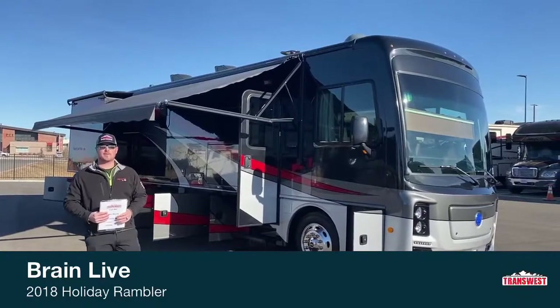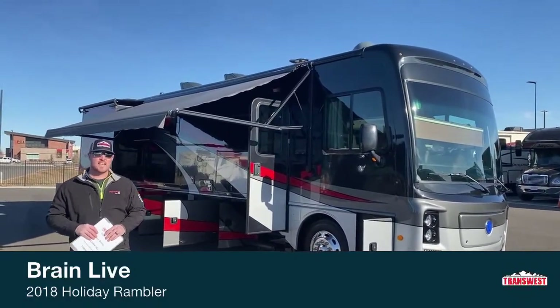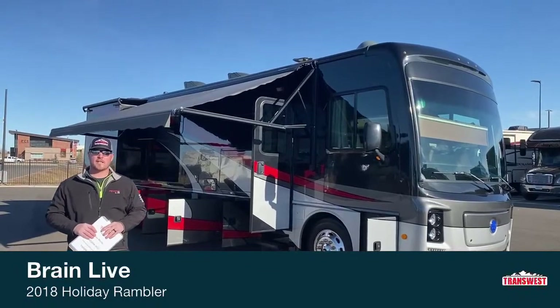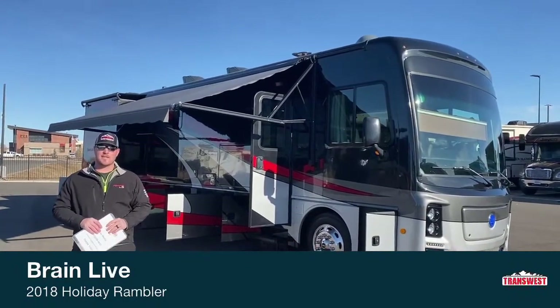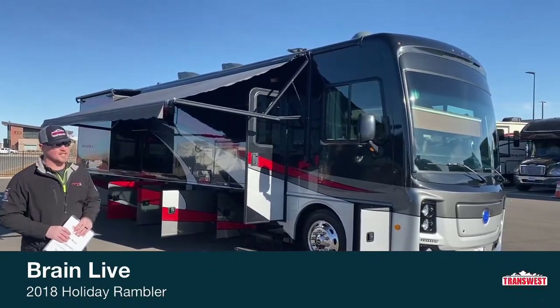Good morning. I am Brian with TransWest Truck Trailer RV out of Frederick, Colorado. Today for our live video we are going to be walking you in and around a pre-owned 2018 Holiday Rambler Navigator 36U.